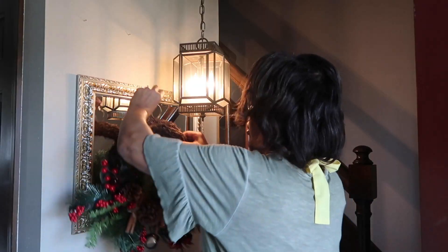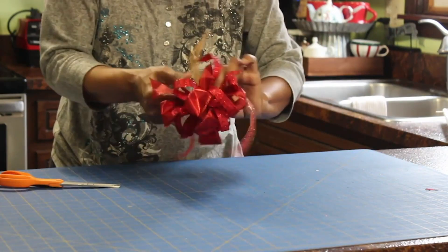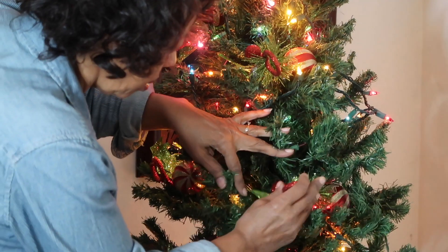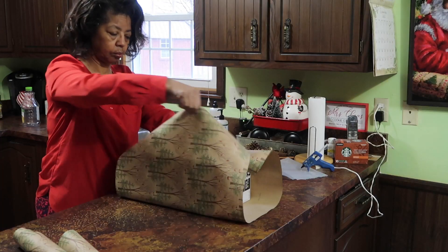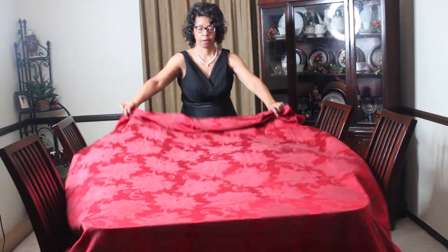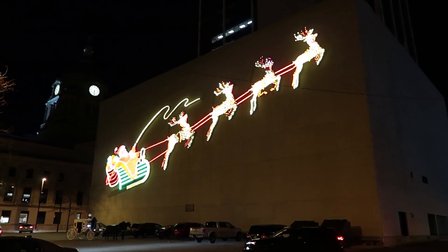It's time to get ready for Christmas. Come on in. I've got 10 tips to help you get prepared for gift giving this holiday season.